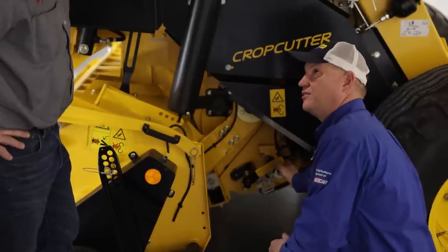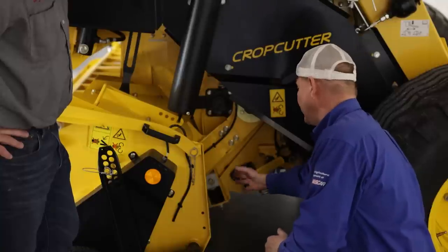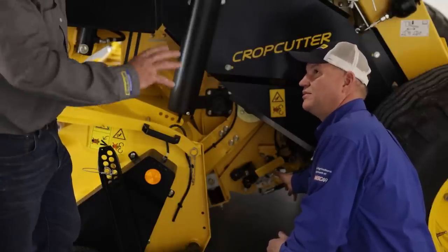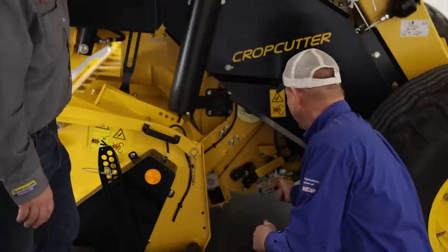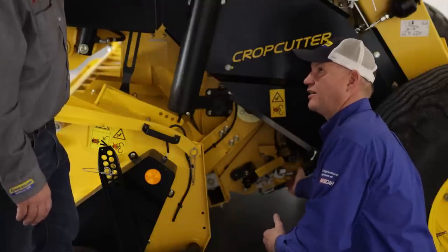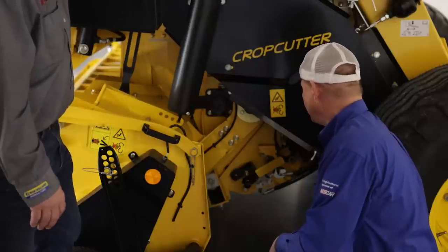There's also a sensor on the floor that will notify the operator if they have a slug going through or if they're pushing the baler a little hard — so they know to maybe back off a little. This baler is all about capacity, but everything has its limits. It is still a drop floor, so you can lower it from the tractor to get a slug out if you were to plug, and then move forward.